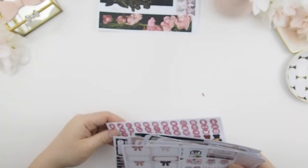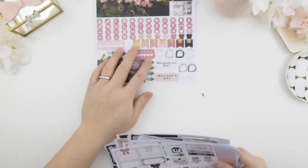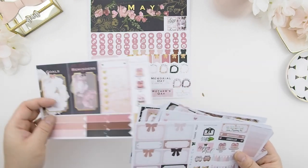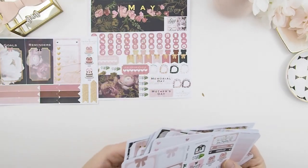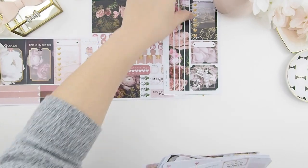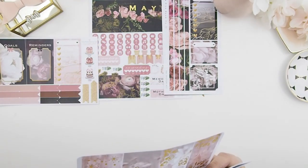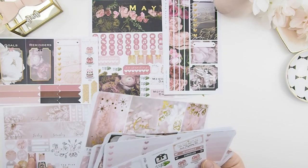These are available — you can purchase them in our Etsy shop. You can purchase the monthly separately and the weekly separately. And with the monthly, as I said, you can have it with and without the month name on it, so you can use it whenever you like.